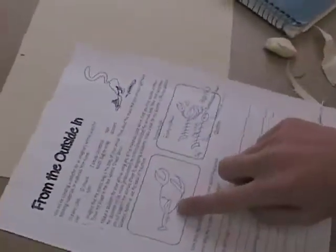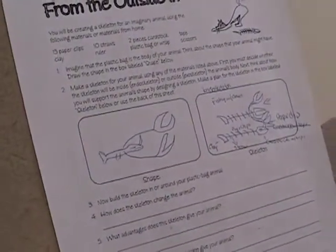Very nice. Show me your drawing. We were supposed to have claws but we didn't have anything. So you're going to basically convert that over.